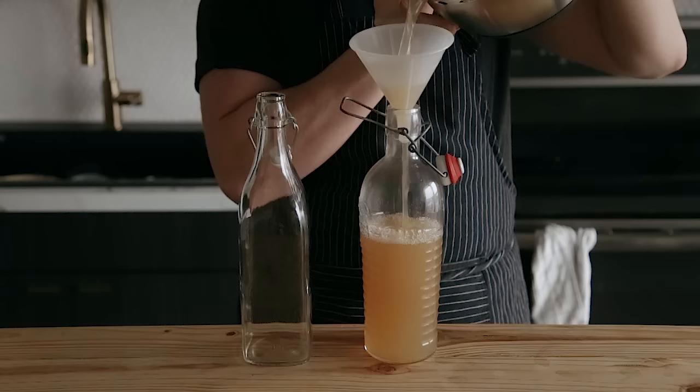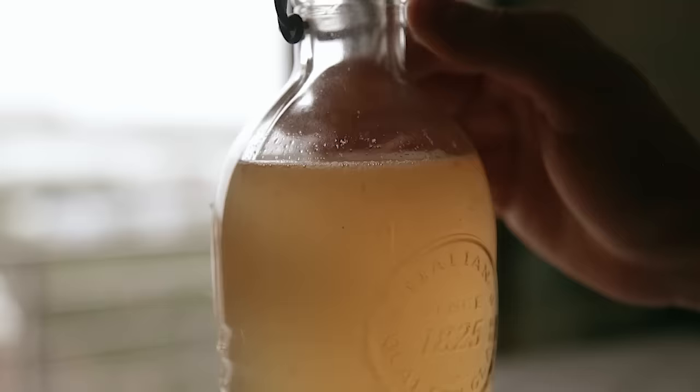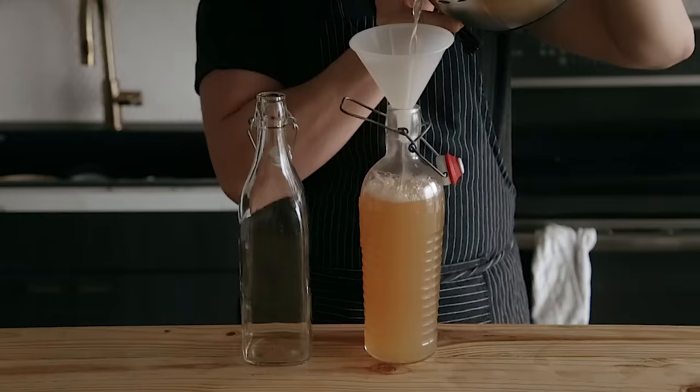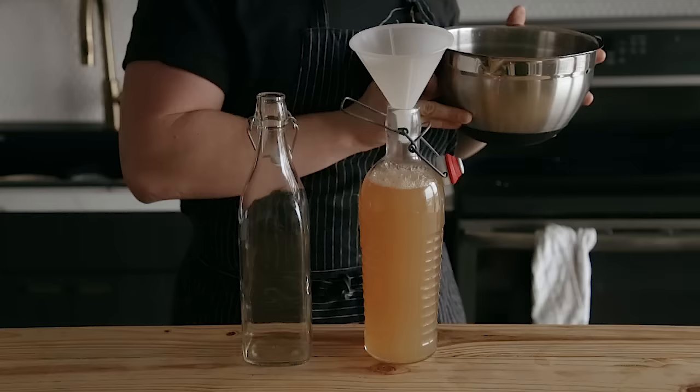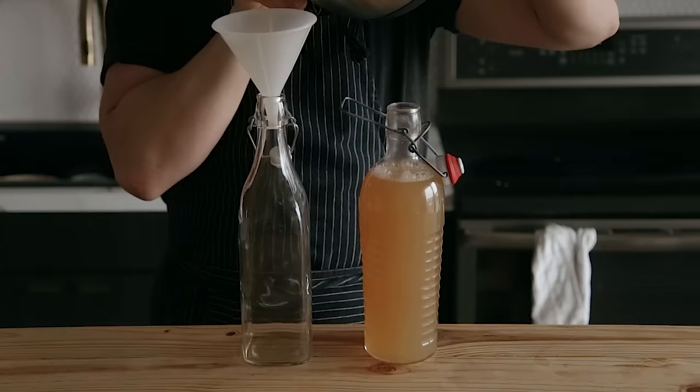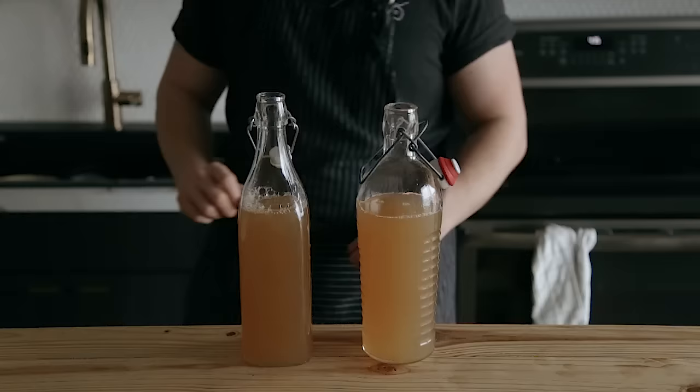When you're filling the bottles, make sure you give them at least two inches of headroom and open them over a sink — and here's why. Not giving them enough headroom is usually the problem when things get messy. These are going to sit out at room temperature with the flip-top lids locked for three to six days, or until they're fizzy to your liking.